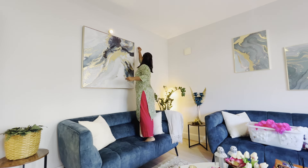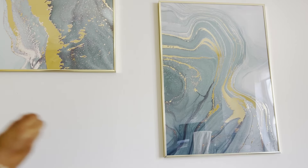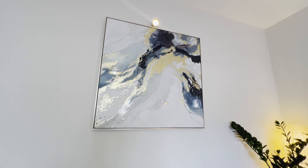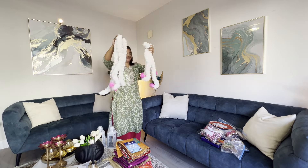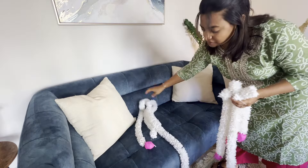I use blue tack for smaller decorations like attaching diyas or floating torrents, especially when I need the flexibility to adjust their position. It's a simple and handy trick if you want to avoid drilling holes.